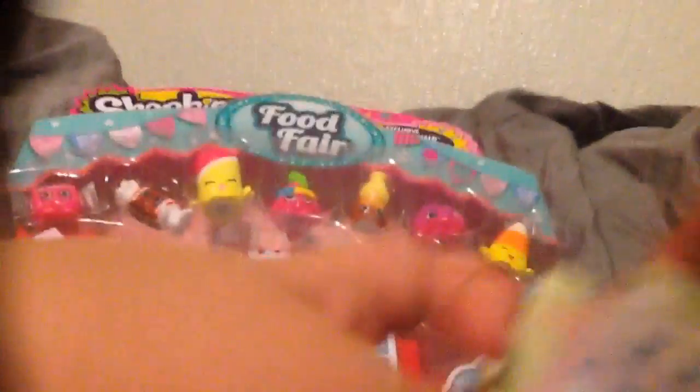By the way, these are Season 5 Shopkins. I don't know if they have a chance of being petkins or not, but they might. Oh look, there's this little thing in the bottom. It's like a list - it has a bunch of Season 5s, I guess. Let me look at this. I guess I might read over this in a different video.